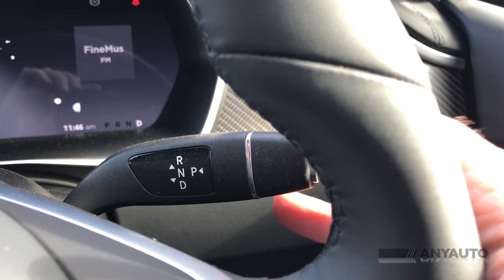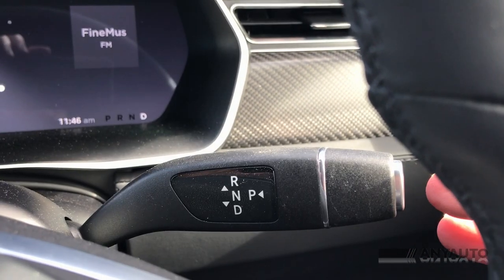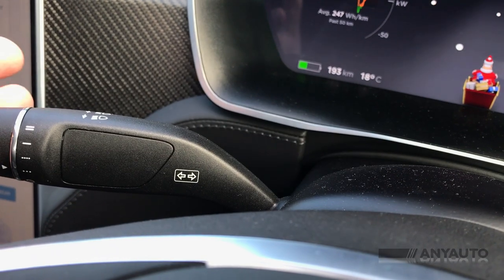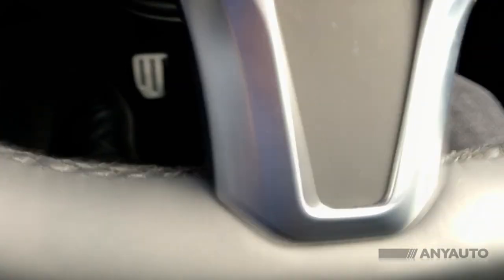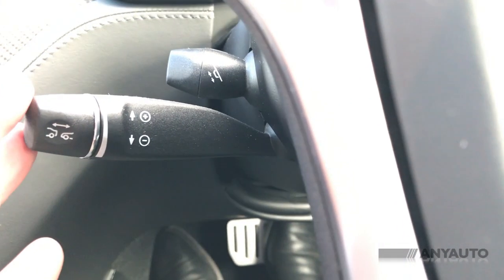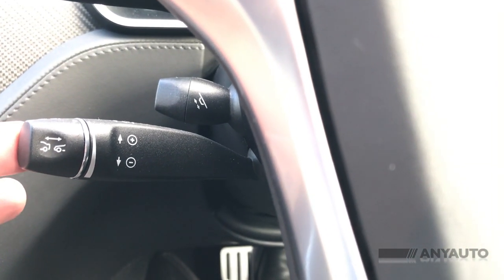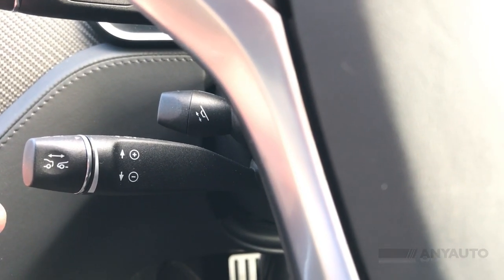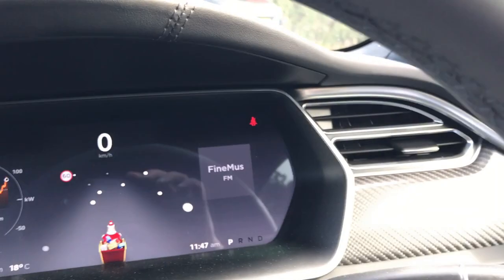This lever behind the steering wheel is your gear lever: park, reverse, drive. On this side we have wipers and lights. Back here is steering wheel adjustment, and this one is cruise control. This is how you adjust the distance to cars in front with your smart cruise control. One press puts it in smart cruise control, two presses puts it into autopilot. And if you do four presses, it brings up Santa Claus again.